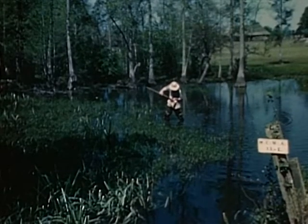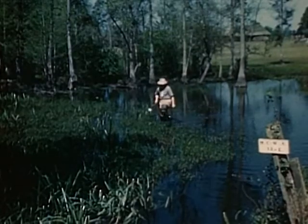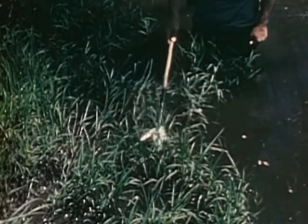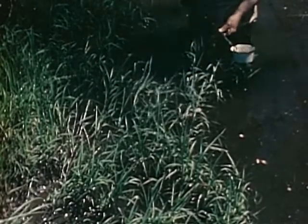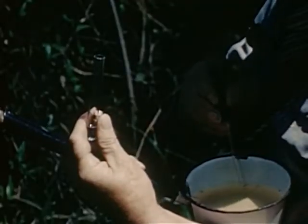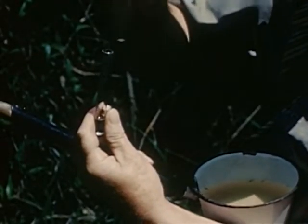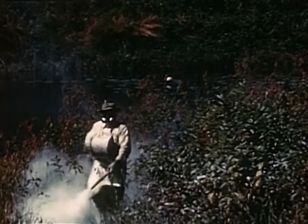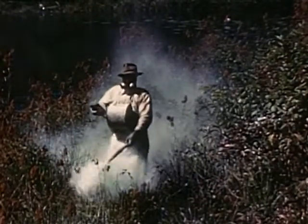Week after week, inspectors waded through these swamps, dipping for larvae. The larvae were collected in vials to be transported to a laboratory for examination. Larva dipping was necessary when the count was high, and it was usually high.